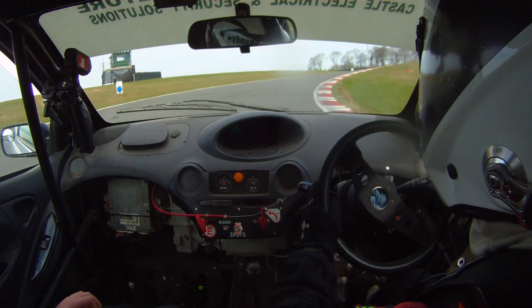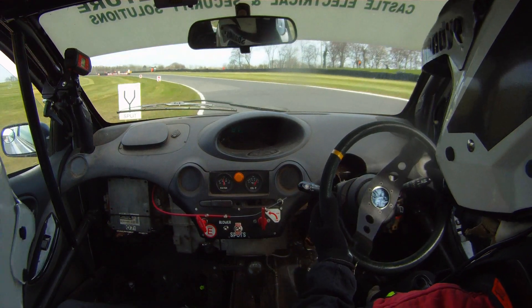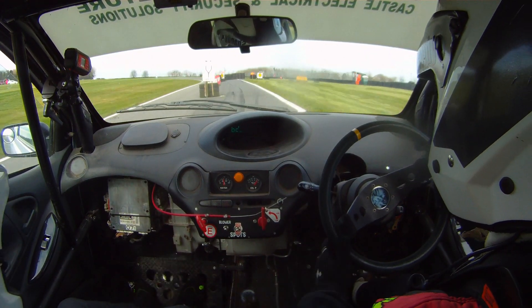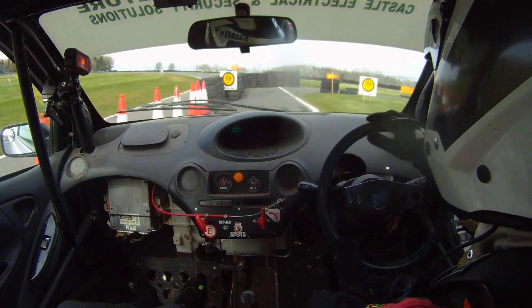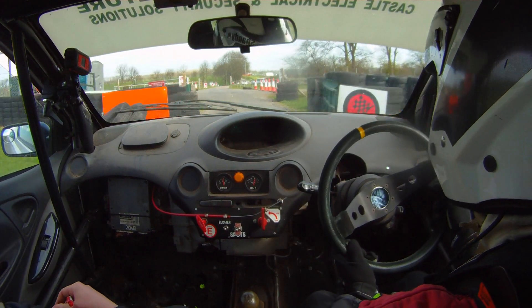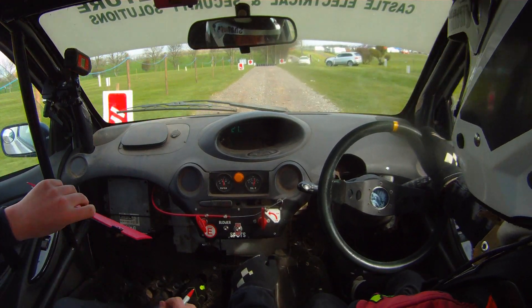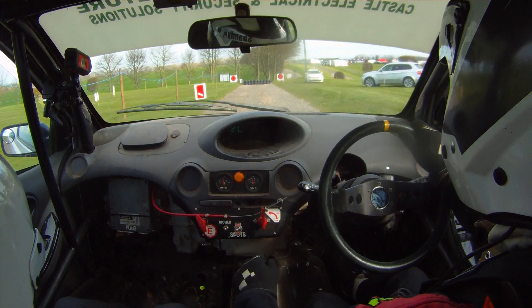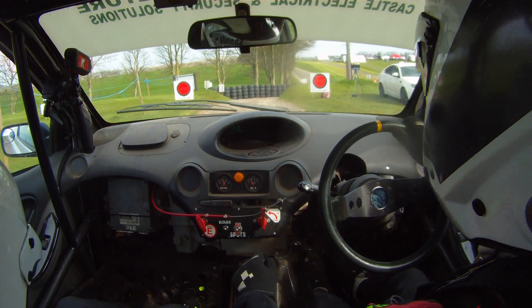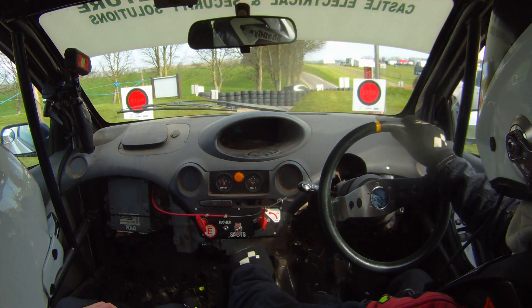And down the finish. Keep right for lap 2 and then down the flying finish. I got 11.26 over 2. Official time is 12.26.03. That'll do.